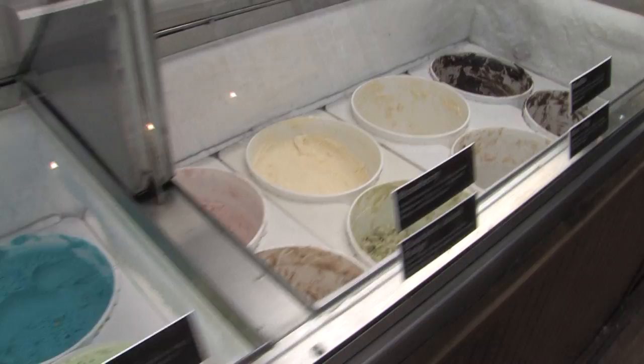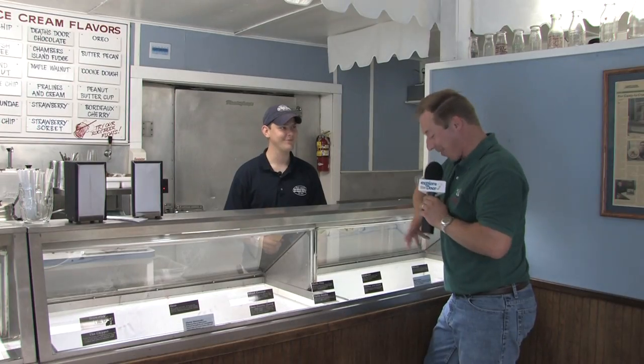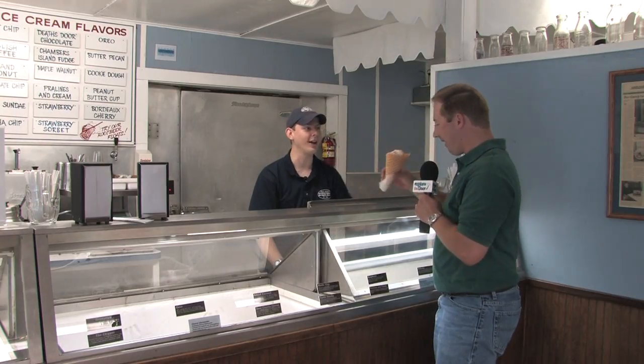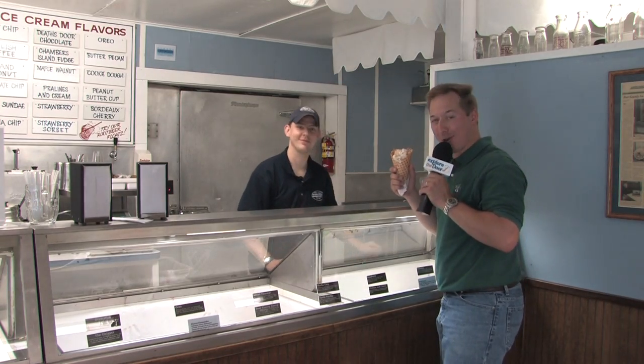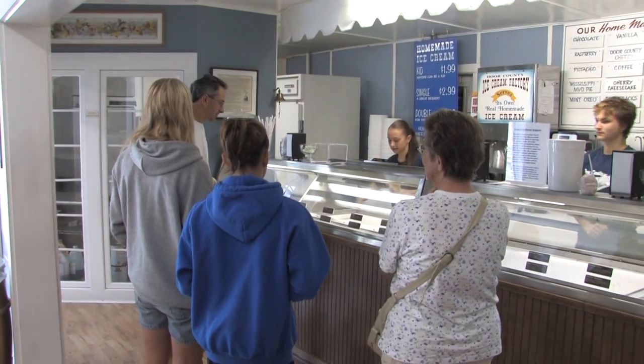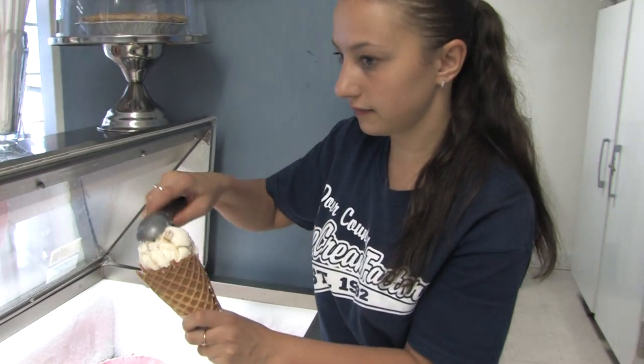The pralines and cream is all finished, and now ordering a cone at the ice cream counter — one pralines and cream with a waffle cone. That's delicious! Thank you very much, Todd, for giving us a little tour of the ice cream factory today. They're open daily in the summer and you can check their website for winter hours.